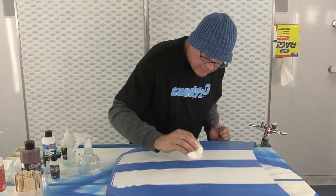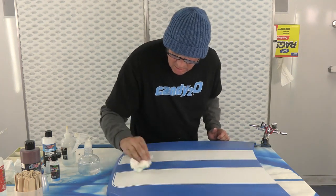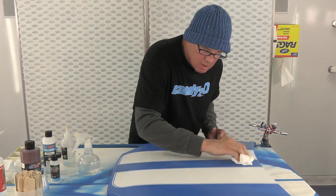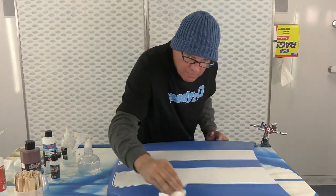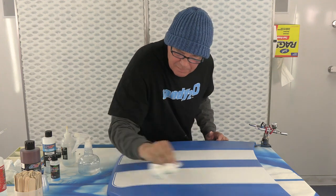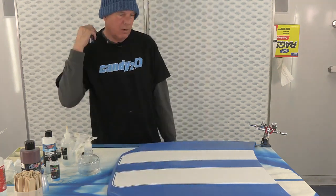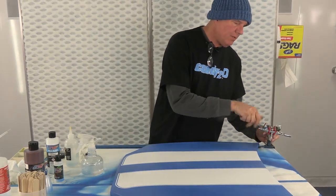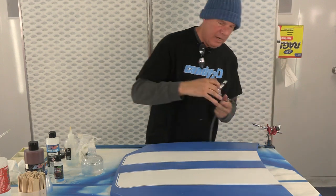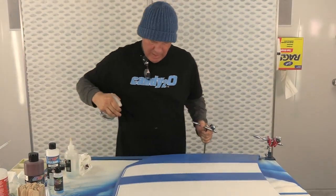I call this relicking or weathering. Now what I'm going to do is take the same technique, but I'm using red oxide and I'm spraying the red oxide over it.